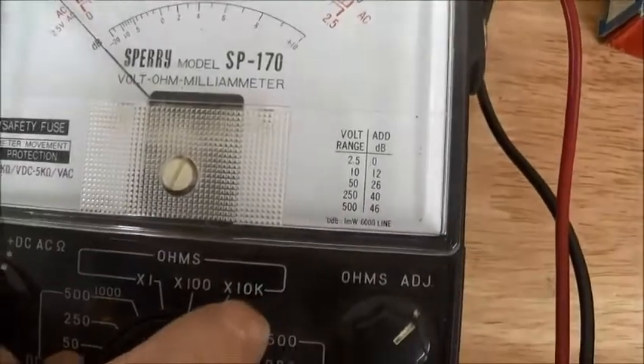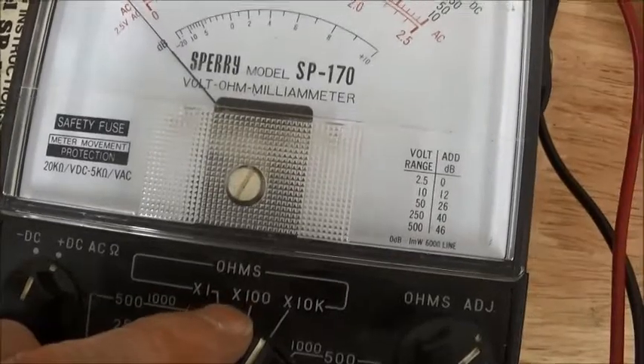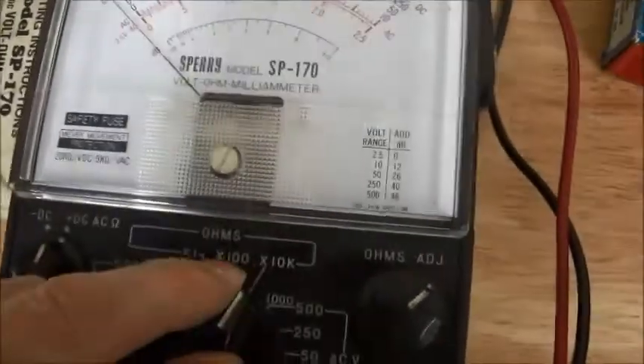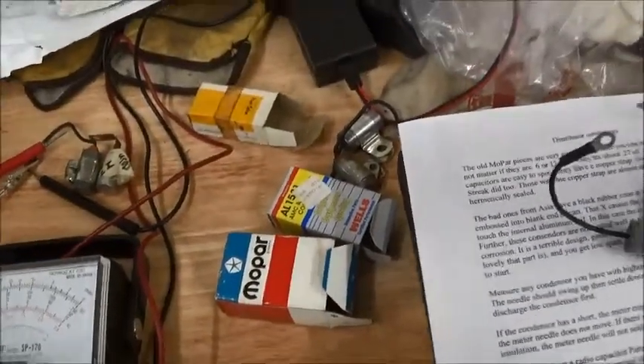I'm on this scale here. Just for kicks, I tried it on the 100 scale — nope, doesn't work. Got to be on that scale. And that's how you test for capacitors. Thank you, John Grady.